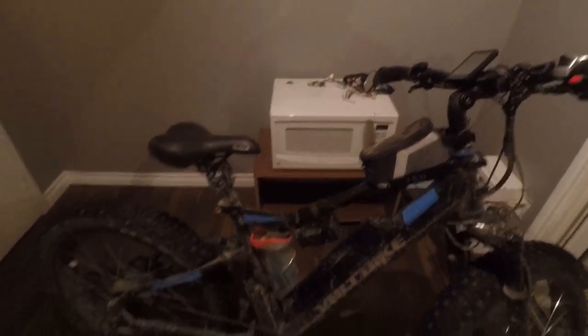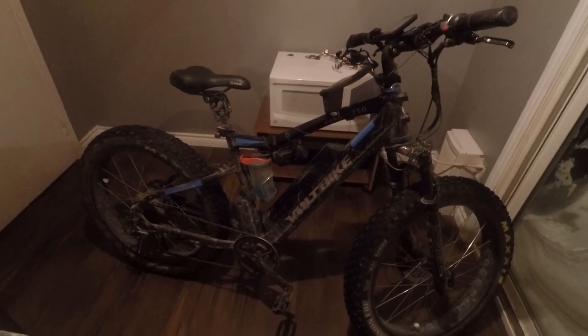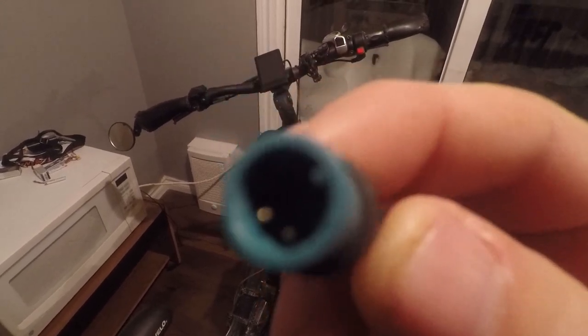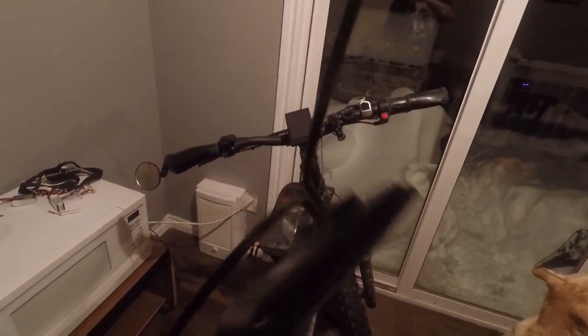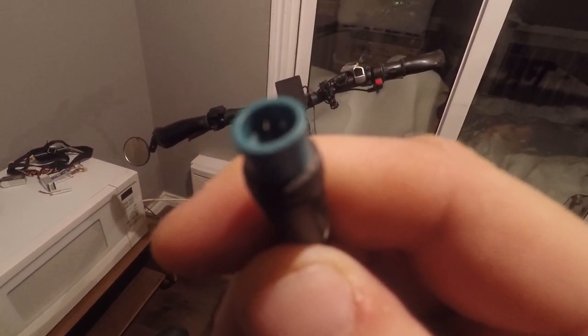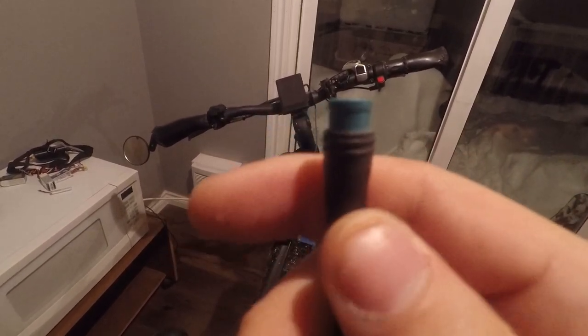This is the Yukon 750. I'm going to do an 850C color display, but before we start I want to show you this is the connector you need coming out of the display. This is the old display that came off of the Yukon 750. You need the male connector coming out — not female, male. If you do not have male it will not work correctly.